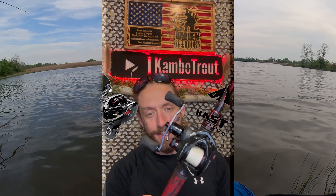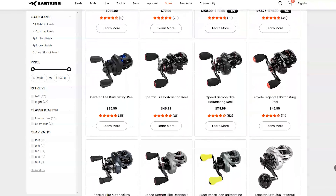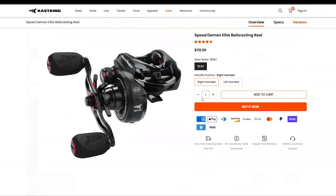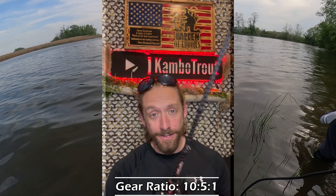Hey, what's up y'all, Cambochot here, welcome back to the channel. Today's video is going to be a quick one, but I'm going to take you through the specs on a new reel I just got to try out — that is the CastKing Speed Demon Elite. This thing retails for about $119 and it is the fastest baitcaster on the market, with a gear ratio of 10.5:1.